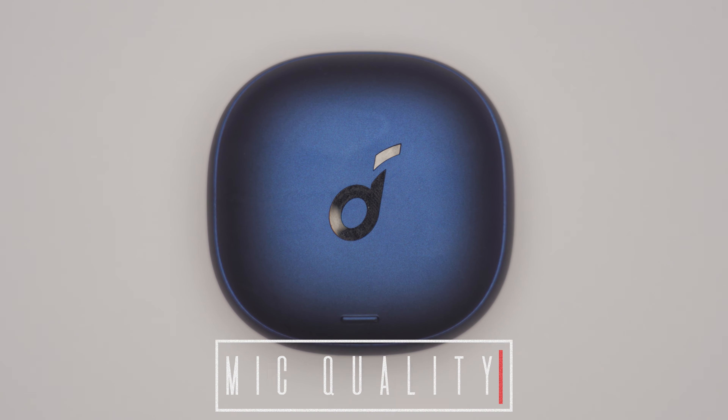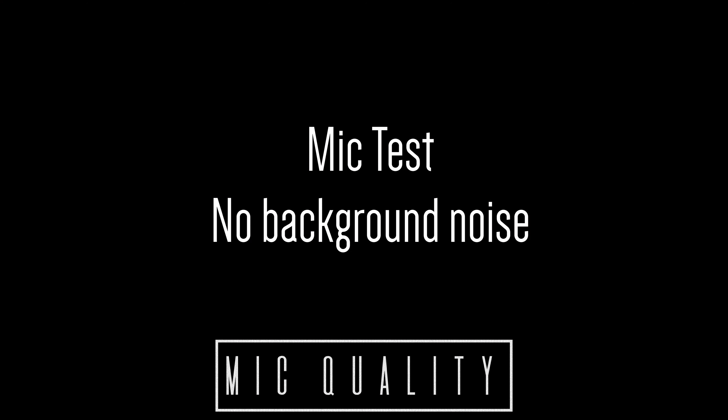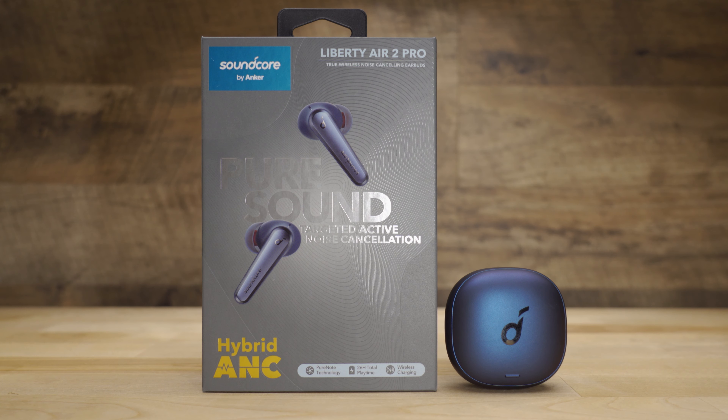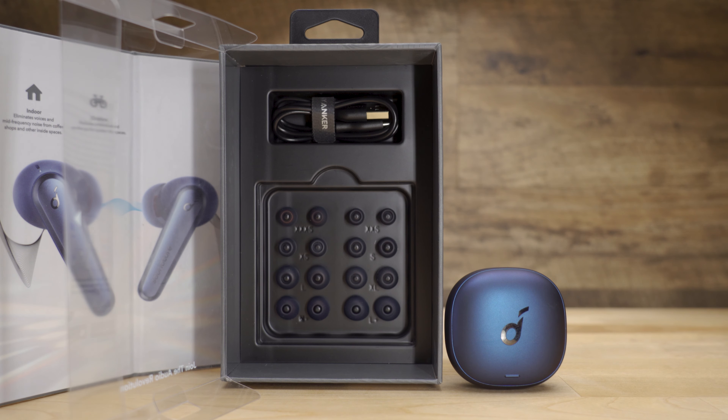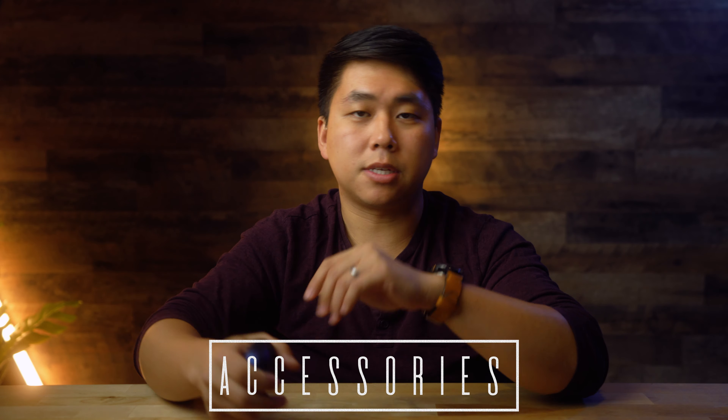The dangling design does help with mic quality, but it's not worth the trade-off for me. This is what the mic sounds like with and without noise in the background — walking around inside my basement with no background noise, and then with a little music in the background. On the plus side, they include a ton of different ear tip options — like eight different sizes, including every in-between size and a massive size, which I appreciate because I have giant ear canals.